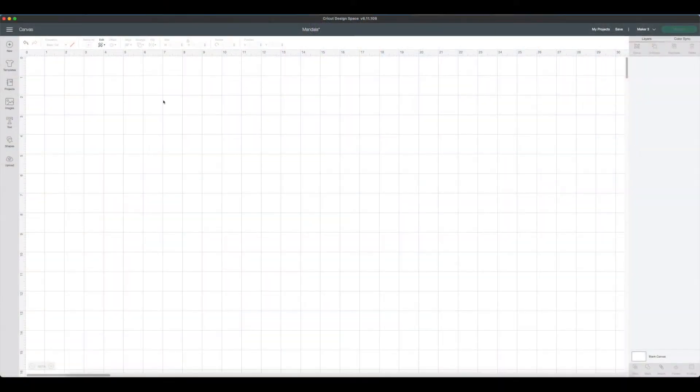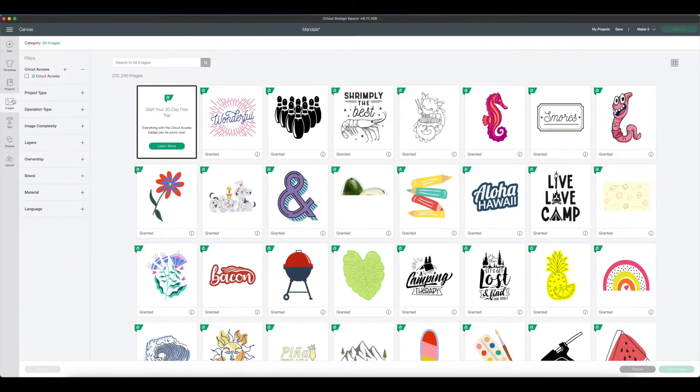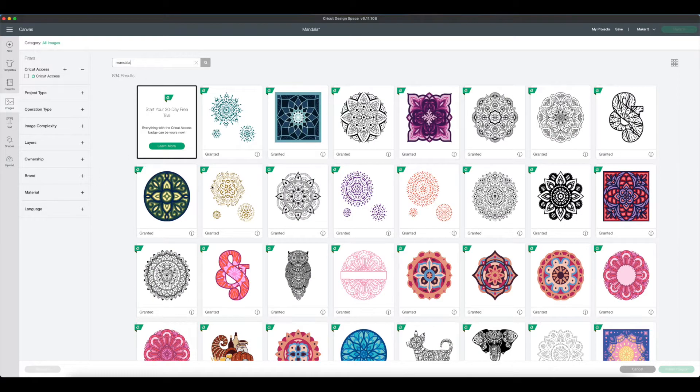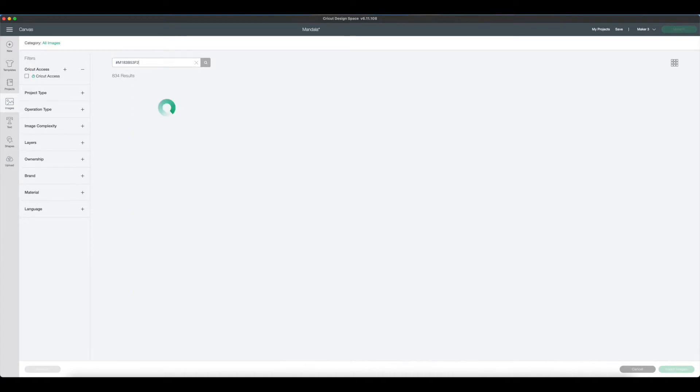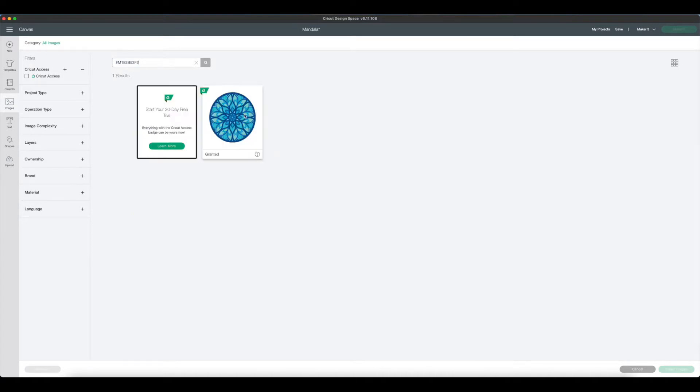I found the image by searching through the images in the Cricut image library. Select Images, then I just typed in 'mandala' and found the image from there. If you scroll down a little, it's this one right here. Just in case it's not there when you search, here's the tag — you can copy and paste this into the search bar, hit enter, and it will pull the exact image up. So I'm going to select this and insert it onto my canvas.